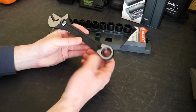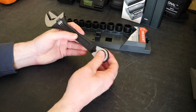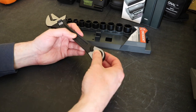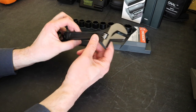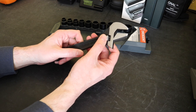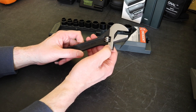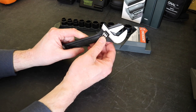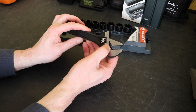You obviously have the lever here to change direction for the ratchet, so you can go back that way - it has that functionality. At this end we have the adjustable spanner. We do have a scale on the side of this.